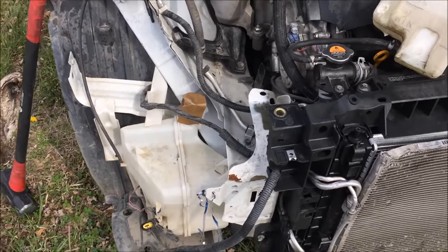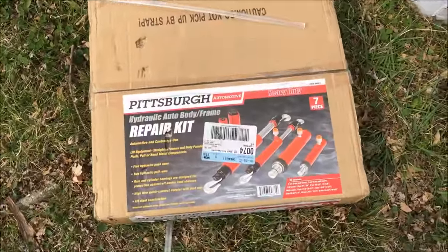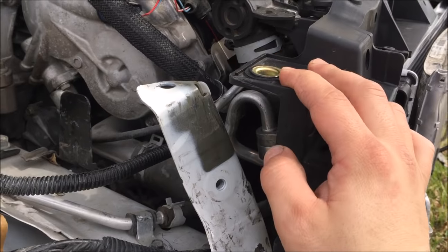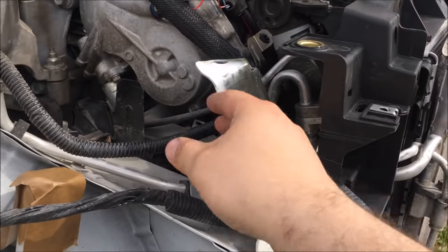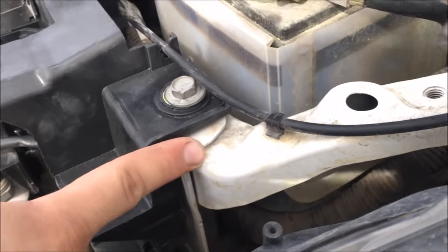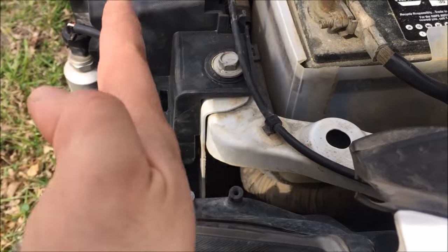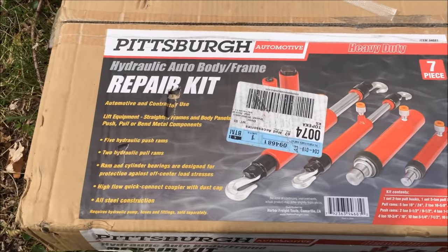Hey guys, another video here. This is going to be my first time using a hydraulic puller set. We got a little problem from a collision on this 2013 Nissan Maxima. This is the radiator support area — the radiator, condenser, and fan. This piece right here is supposed to be straight, but it's about three to four inches bent, and the other side is at a 90-degree angle, almost vertical to the ground. We're going to try to realign it using this hydraulic puller set for the first time.